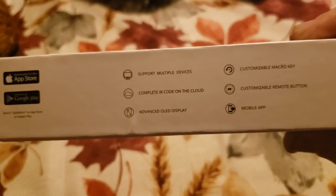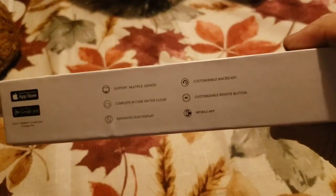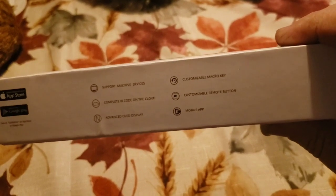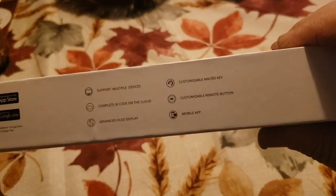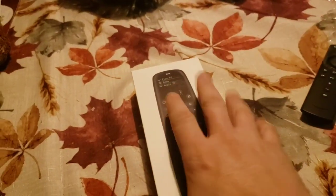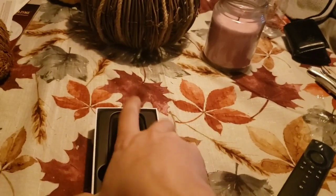It also has an advanced OLED screen. The mobile app is totally free and you can fully customize the buttons to your liking. It has micro key customization. Let's open this up — it's like a universal remote for all. I love these instructions because they make it super simple.